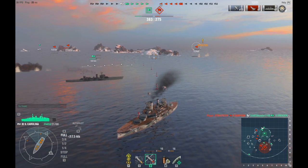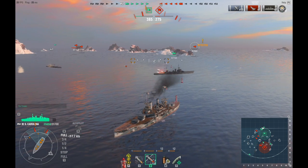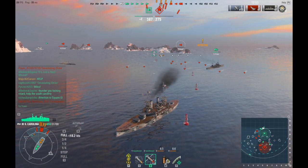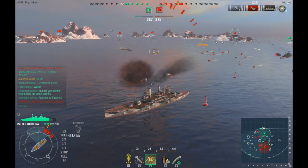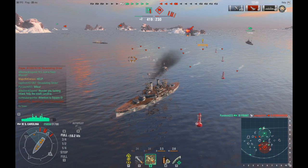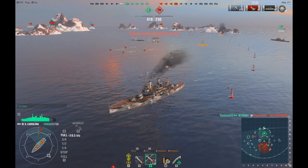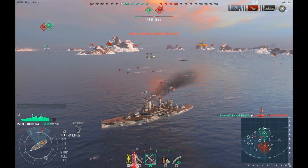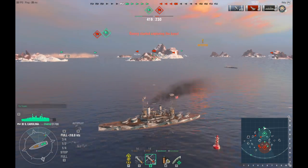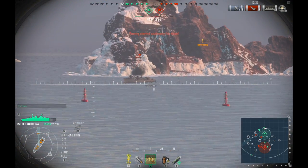I've got back into basically the cover of my team — an allied cruiser on my team came to my assistance. And whoa, that is one big wall of torpedoes he just managed to avoid. Thankfully I've positioned myself to avoid getting torped myself. Right now we have a two-ship lead — six ships on my team and the enemy team has four ships on theirs.